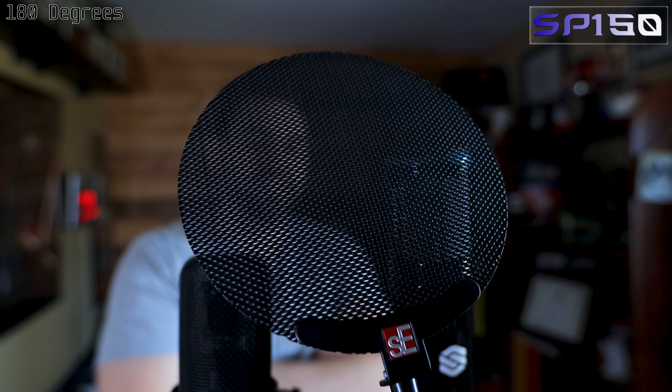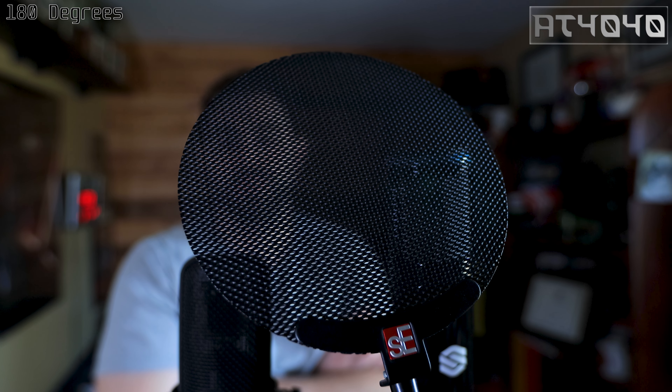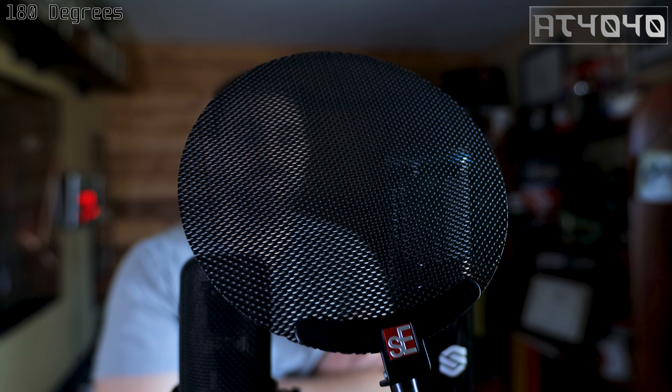Lastly, the 180 degree test. I'm a little closer for this one since I already did the distance test. In the untreated room, this is what it's going to sound like — closer to the wall behind the camera, with an open door and area rug underneath me. All right, that's it — let's go to the studio and do a little outro after I listen to all these samples.